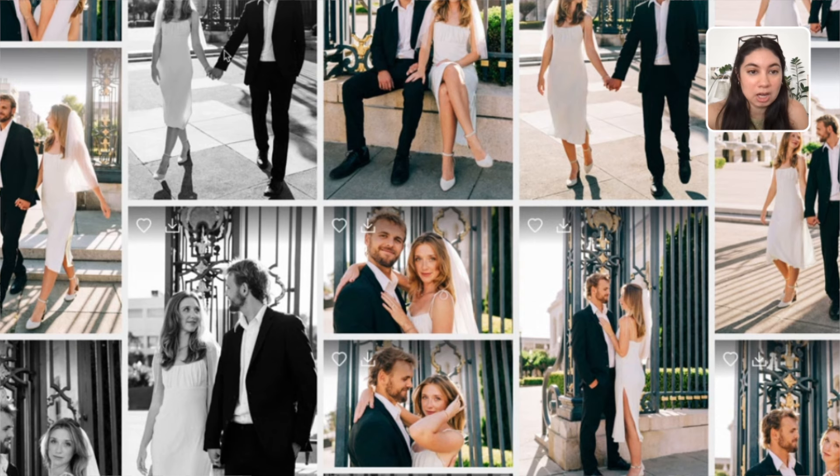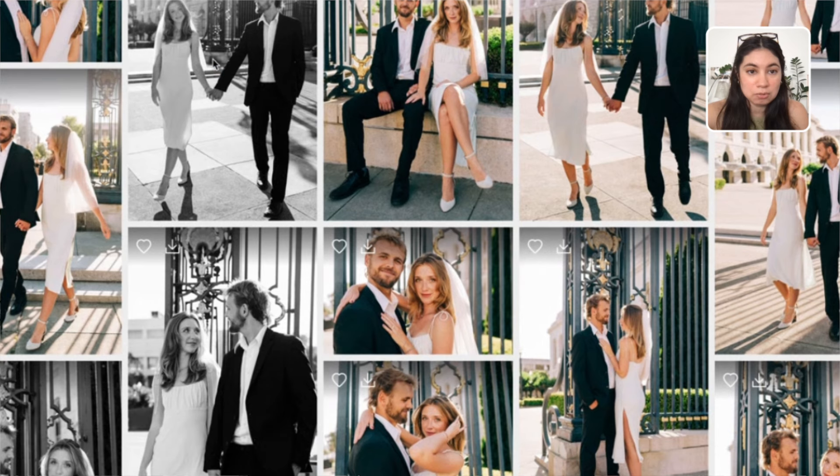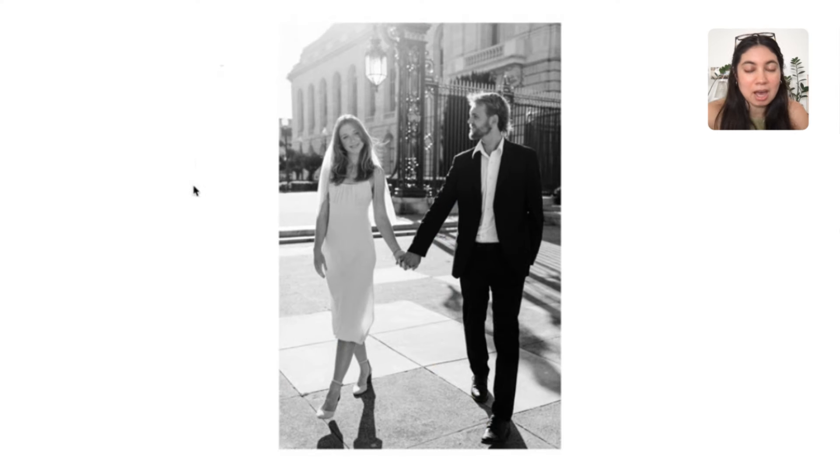We have a couple of walking shots. I chose a couple in black and white and a couple in color. For example, this beautiful photo with the light behind them — I absolutely adore it. I chose this to be in black and white primarily because I love the light behind them. It was very soft. I love how her hair just kind of flows and his expression. I just thought the light looked really nice, and so I wanted to focus on the lighting rather than the colors. That's why I chose black and white for this photo.